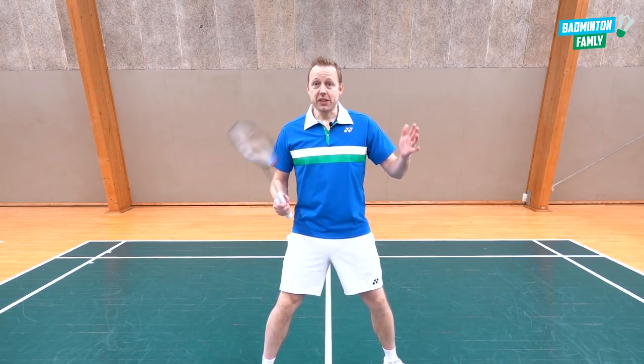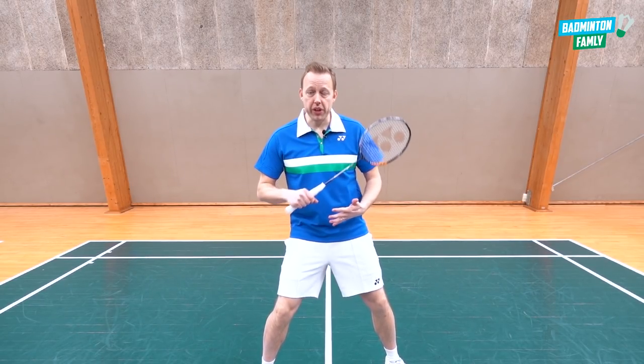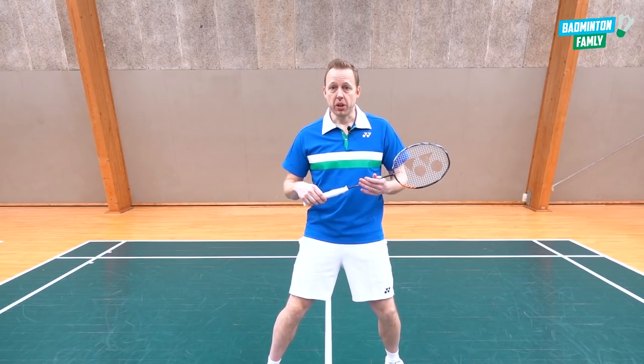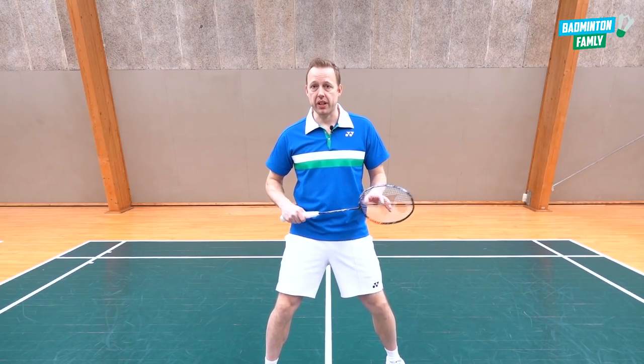As you can see in these five different clips, the upper body is actually really, really working a lot on court — moving to the sides, rotating, keeping you in balance when you work on the footwork.